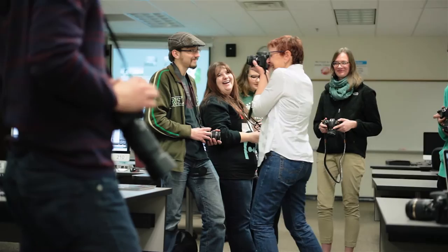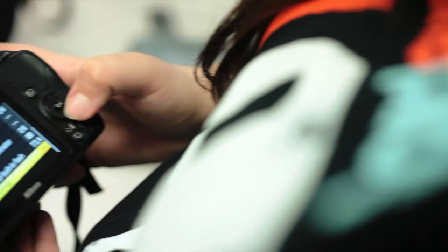Photo 111 is our beginning class where it is just one of the most exciting places to start, and that's one of the things we do here beyond teaching. The goal is to get people excited about making images.